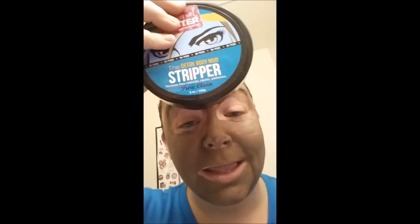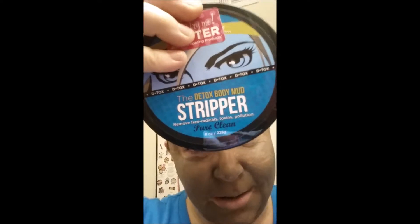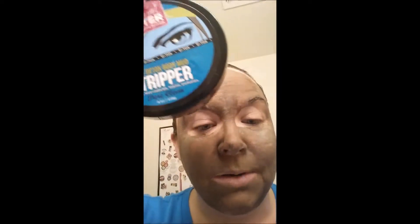Back after having applied this awesome mask — it is the stripper. It removes free radicals, toxins, and pollutions, and it's been on about 15 minutes.